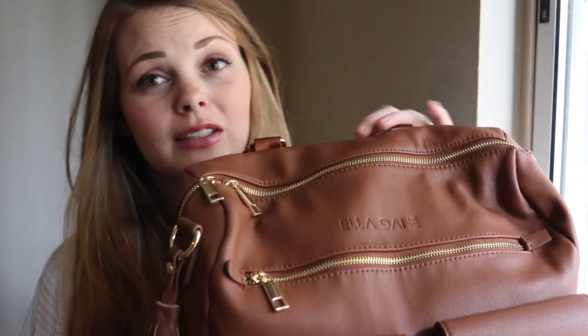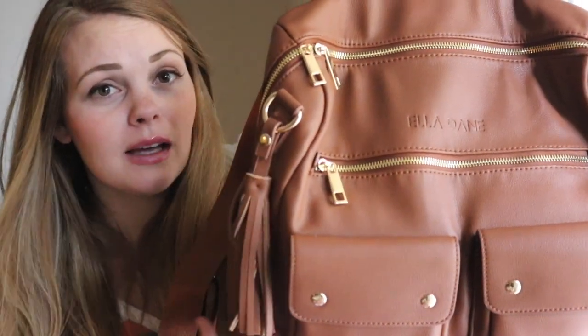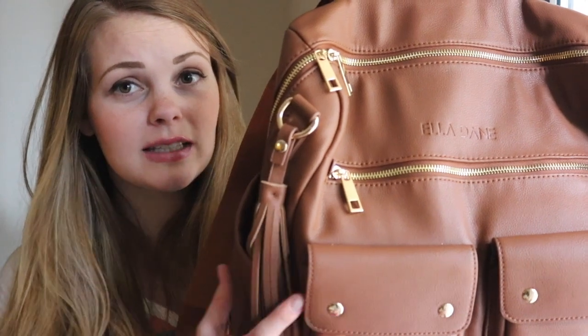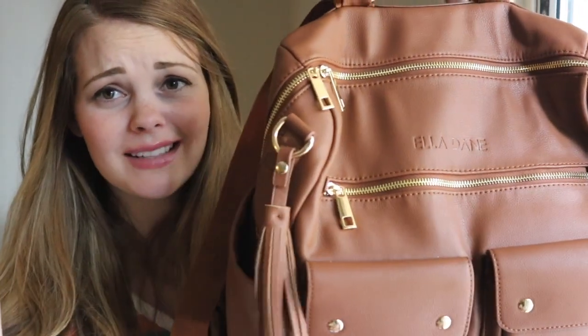This is the Ella Dane diaper bag in the caramel color. It's a beautiful, not quite camel, not quite brandy — I'm loving that it's in between those two colors. Gorgeous faux leather with gold hardware and a super fun tassel, which I love.